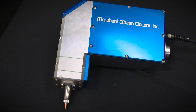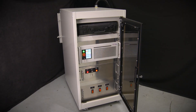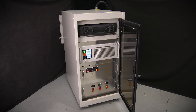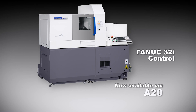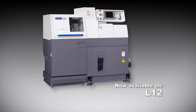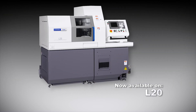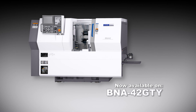One of the unique features of the L2000 is that it's a modular system and not designed for a specific model Syncom or Miano machine. The system can also be retrofitted to some older model Syncom machines and is now available for the A20, L12, L20, L32, and BNA42GTY.